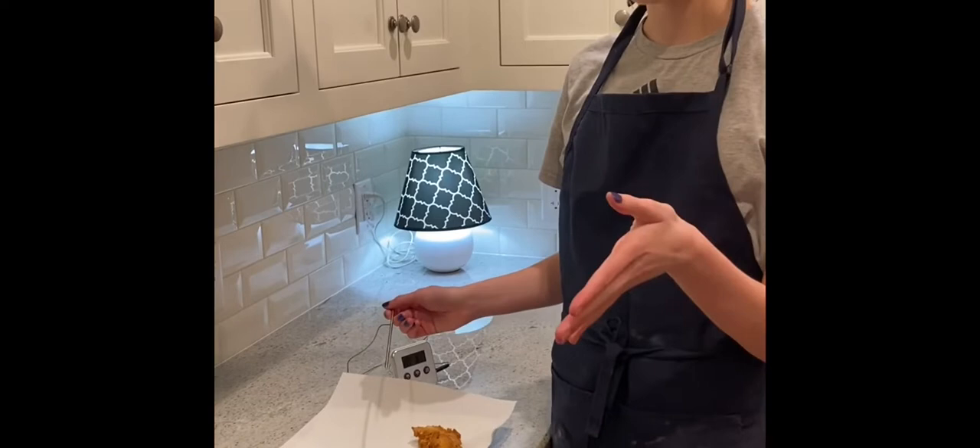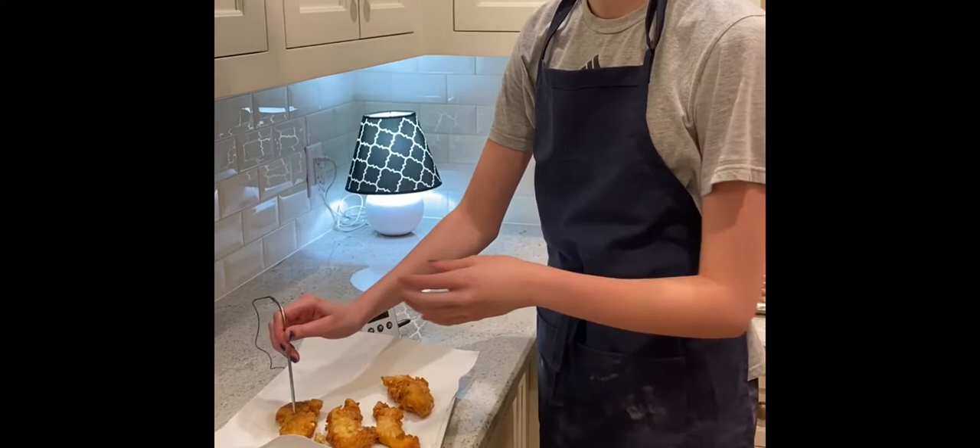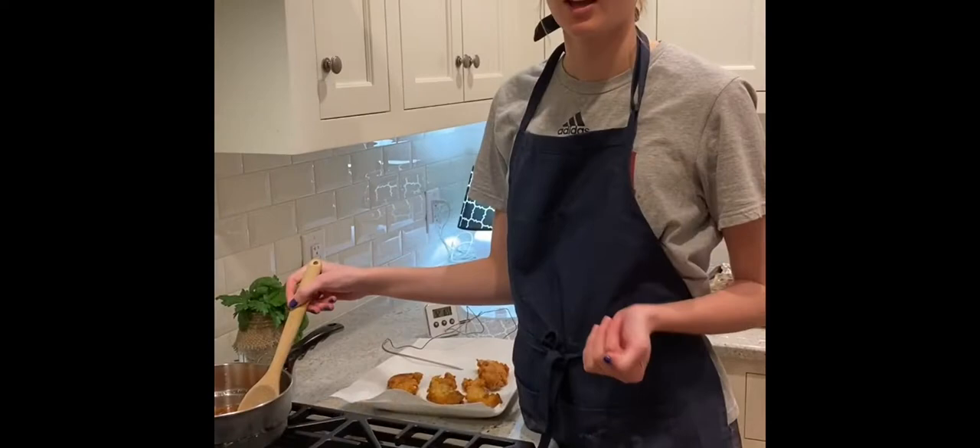Once we've taken our chicken out of the frying pan, we're going to put it onto a plate with a napkin and make sure the grease is soaked up. Poultry is supposed to be 165 degrees when it's fully cooked, so that's what we're going to do right now with our thermometer — and it shows 165, so it's cooked.